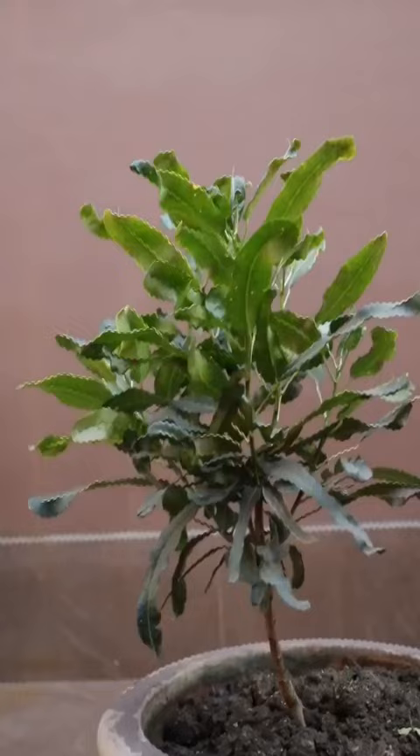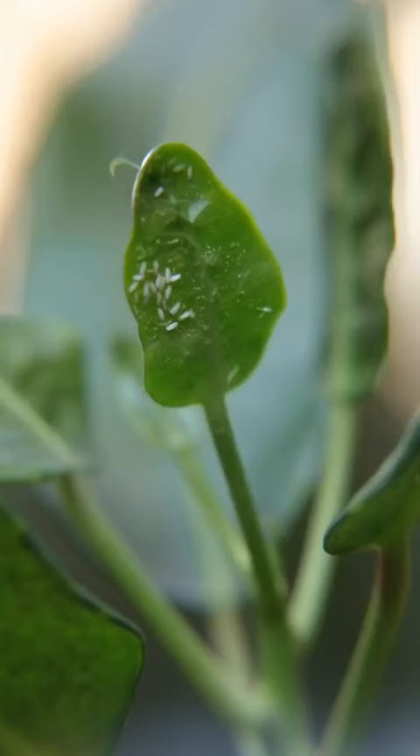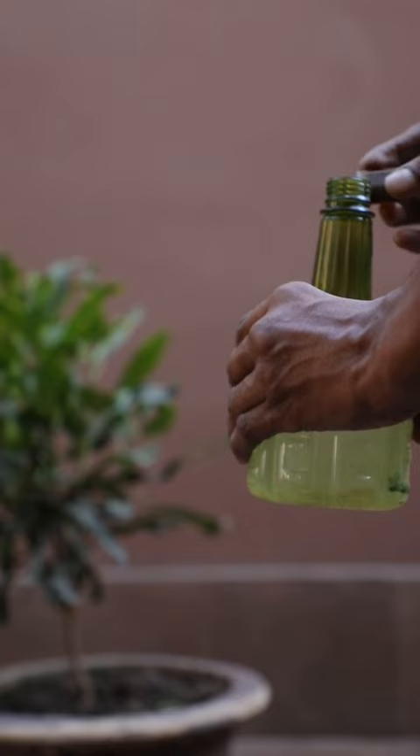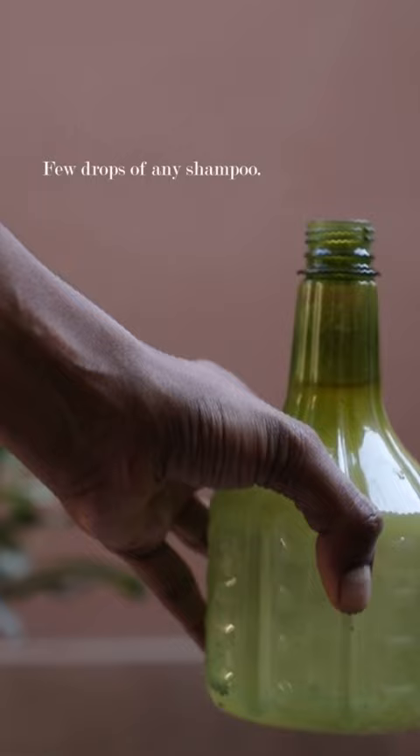To maintain the health of the plant, it is important to treat white flies as soon as possible. Add 4–5ml of neem oil in a litre of water, then add a few drops of any shampoo into it. Shake it well and spray on the plant.